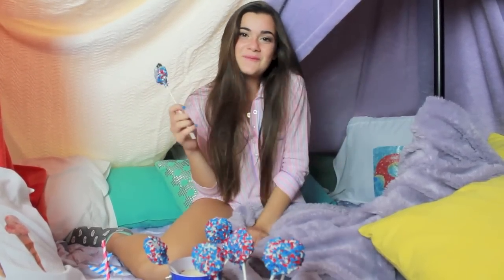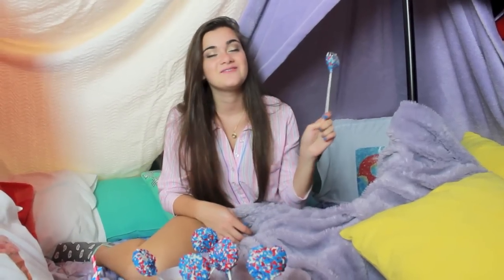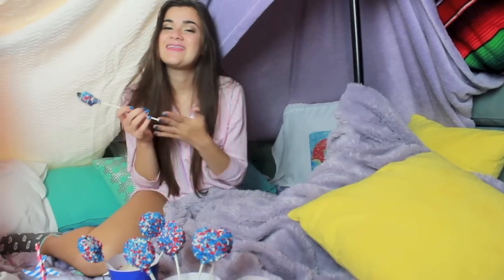That is it for the first episode of Summer Sleepover! I really hope you guys enjoyed it — please give this video a thumbs up so I know to do more episodes. I had so much fun doing this video and I like that I got to interact more with you guys, so you guys felt like it was a sleepover with both of us. I hope you got some good ideas from it, so if you do any of these ideas please post them on Twitter or Instagram with the hashtag #SummerSleepoverWithChloe so I can see them. I will talk to you guys on Saturday — bye!